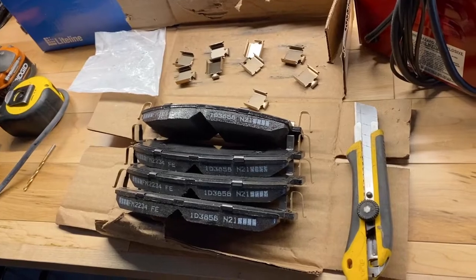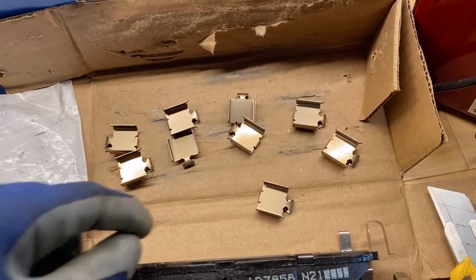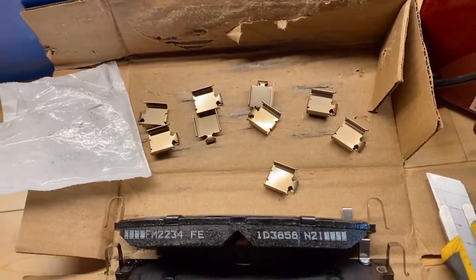Before we get underway, I'll just crack the box open and have a look. So we've got four pads, and then nine pieces of hardware here — slides — looks like an extra one for the pads.